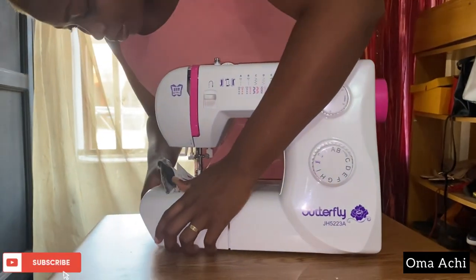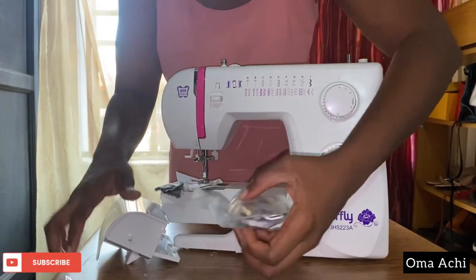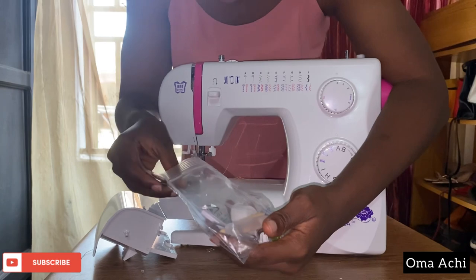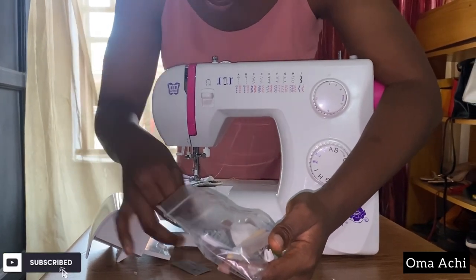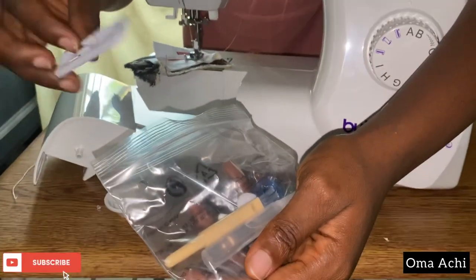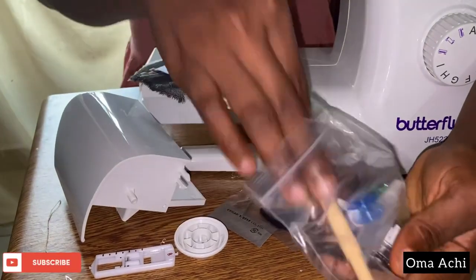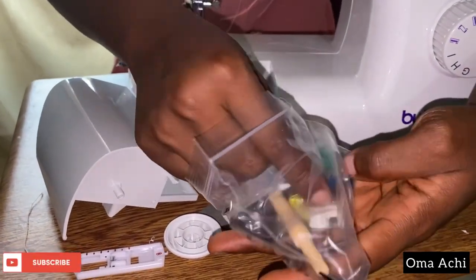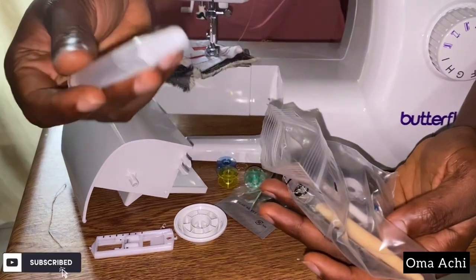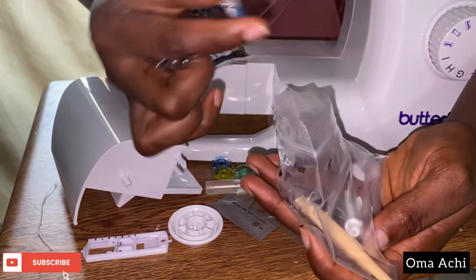Okay, I think I can open this here — yes. It comes with some accessories. This one here, I think it's a bobbin winder or something similar — I'm not sure, I'll read the manual. This is for threading, and this is a buttonhole tool. I think this one is for the needle as well. And it comes with these transparent reels.